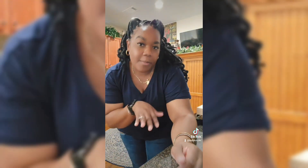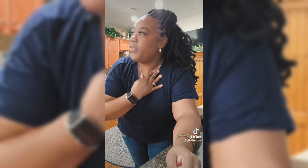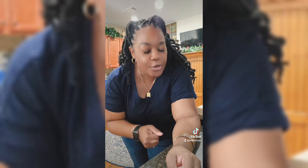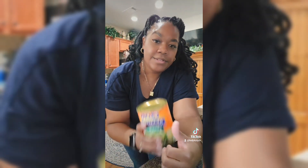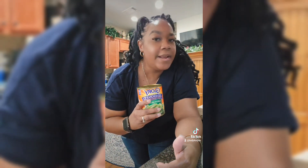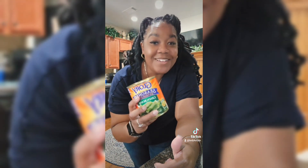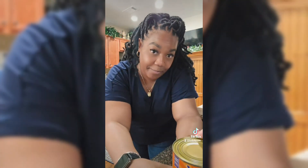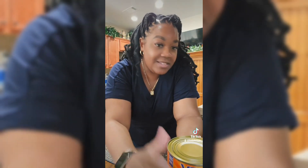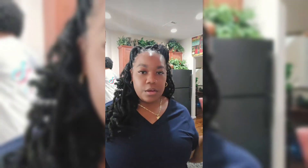I'm about to wash my rice so that we can do the rice. But let me tell you something — today is Sunday, and ain't nothing like the glory of the Lord. So we are going to do these Glory Season green beans today. I just showed y'all the green beans, and I just put my rice on.